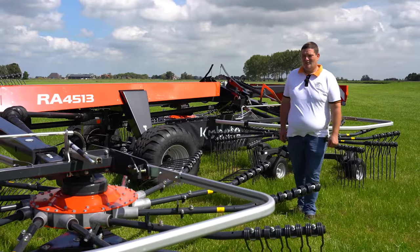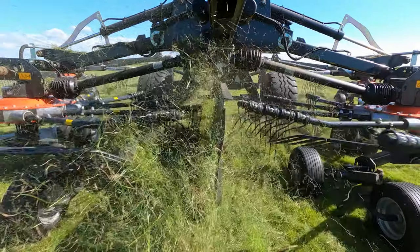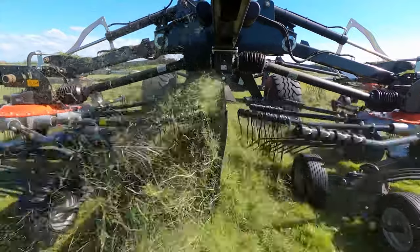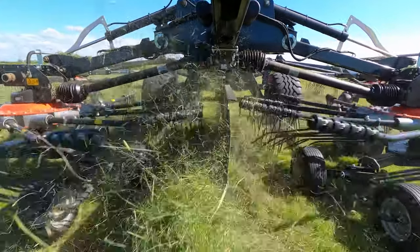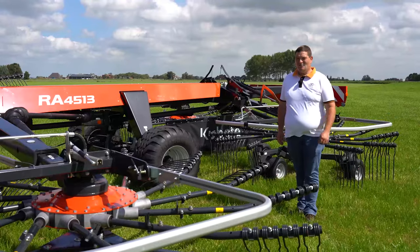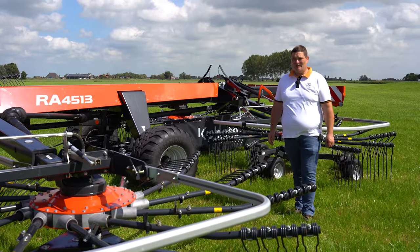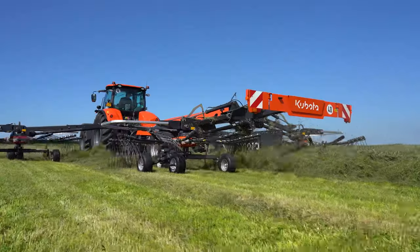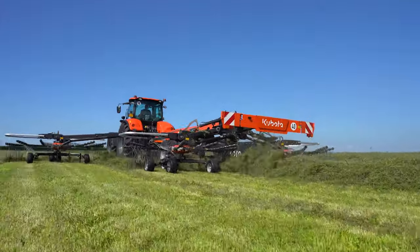This machine is equipped with 12 arms in the front and on the rear rotor. To prevent wrapping and rolling of the crop, the rear rotor has a smaller diameter and is turning faster. This has two benefits: first, we have a higher capacity to cope with the additional crop volume from the front rotor; and second, we have a perfect swath shape for the following machine.